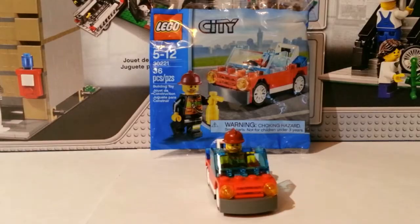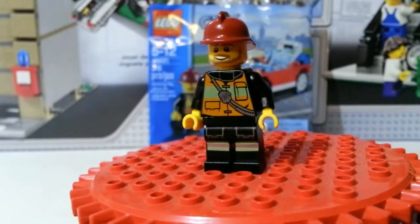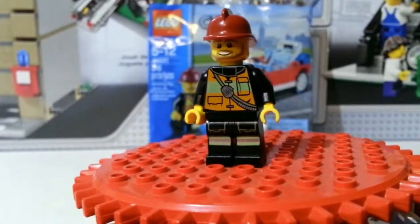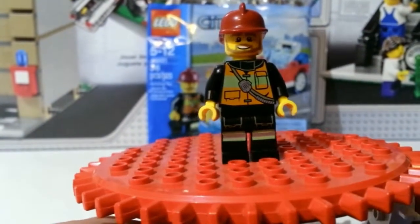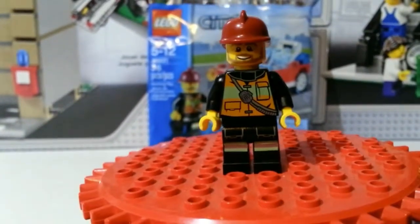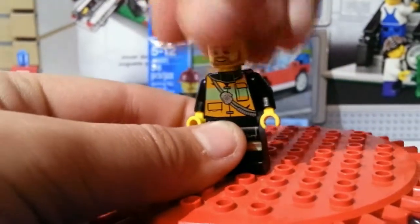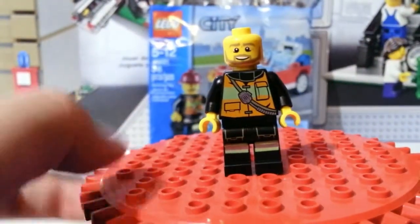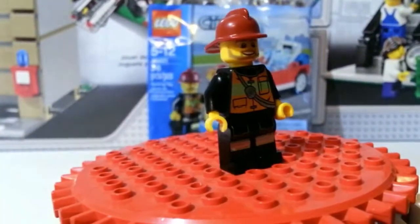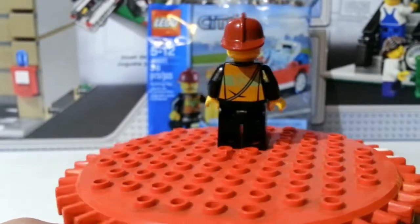Now let's look at the minifigure. Here's the minifigure that we get with it — you got some nice printing on the torso. It looks like he's got a badge right there, or it's a walkie-talkie or something, I'm not really sure. You get the nice colors on him and a nice smile on his face. He's got a one-sided face and he's always got the red fire hat like they all do, and on the back he's got some back printing.